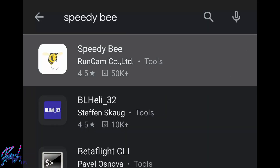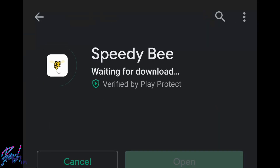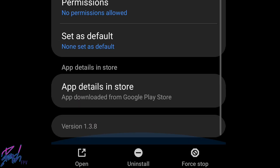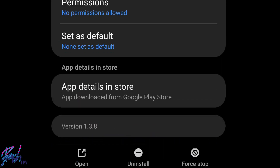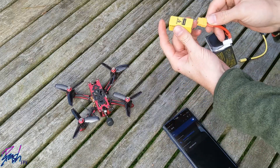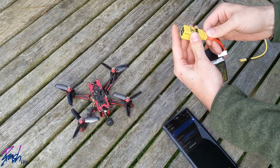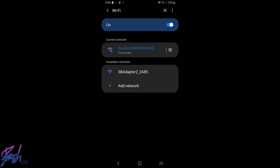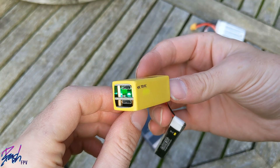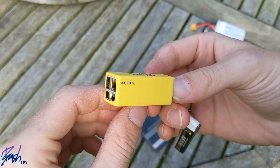To use the Adapter 2, the first thing you need to do is download the Speedybee app, which is available on Android and iOS. If you already have the app, it's worth checking that you have the most up-to-date version. Plug your LiPo into either the XT60 or PH2 connector to power up the device, then go to your WiFi tab on your phone and select the WiFi network that begins with SB. Once connected, you should have a green blinking LED indicator on the side of the Adapter.